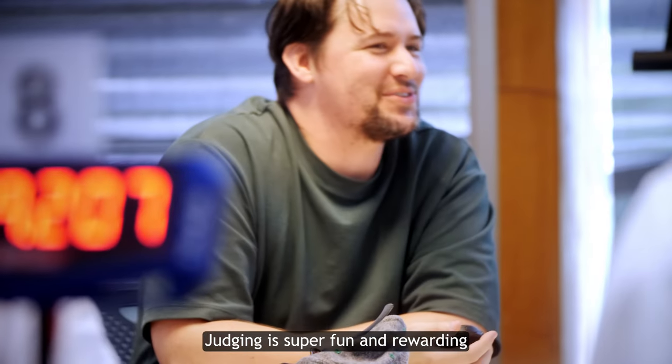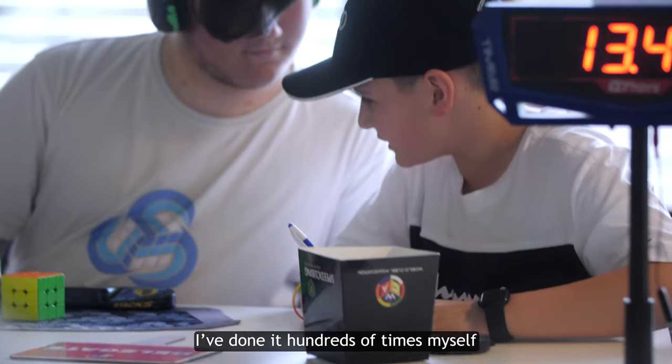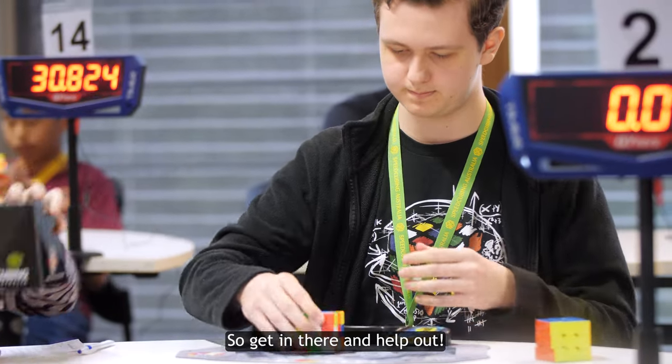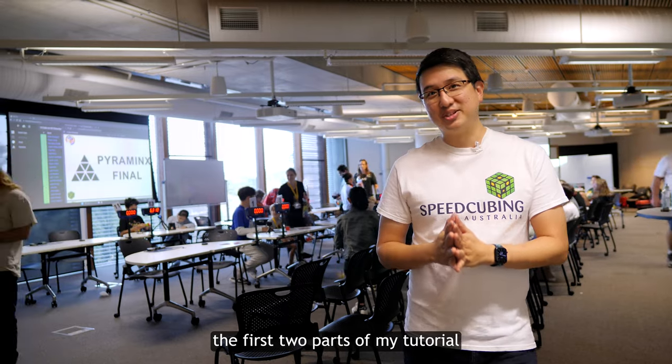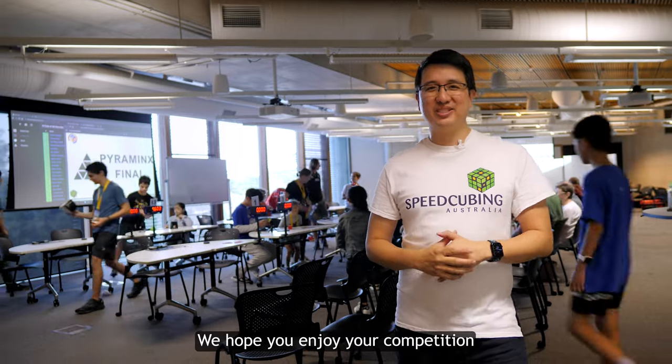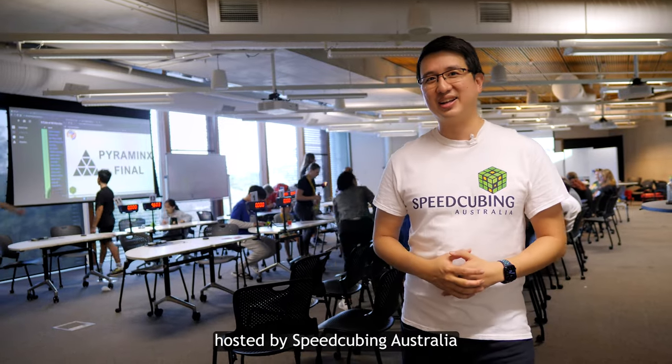Judging is super fun and rewarding. I've done it hundreds of times myself and it's one of the most important roles in a competition, so get in there and help out. If you haven't watched the first two parts of my tutorial, you can check it out right here. That's it from me — we hope you enjoy your competition hosted by Speedcubing Australia.